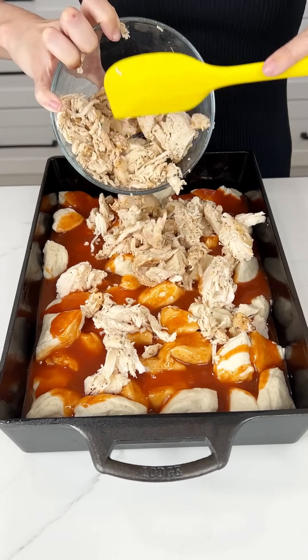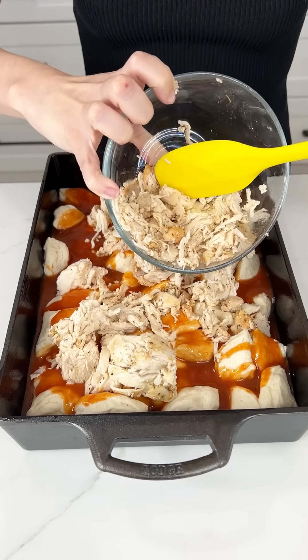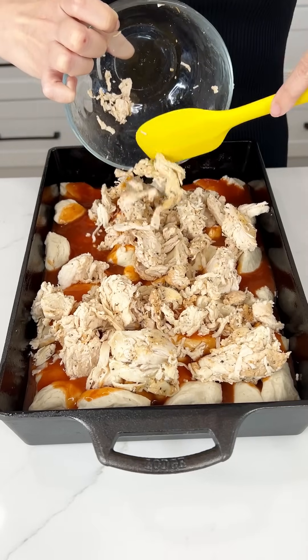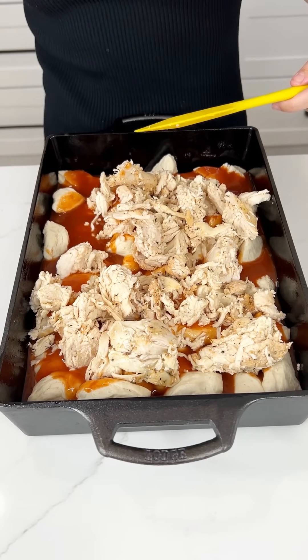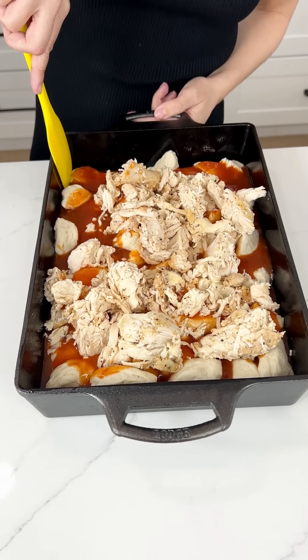The enchilada sauce smells so good! You could use green enchilada sauce if you don't like the red — green goes really well with chicken. You can also swap out the chicken for ground beef, whatever you like. Now before we add our last ingredient, I'm going to mix everything together.